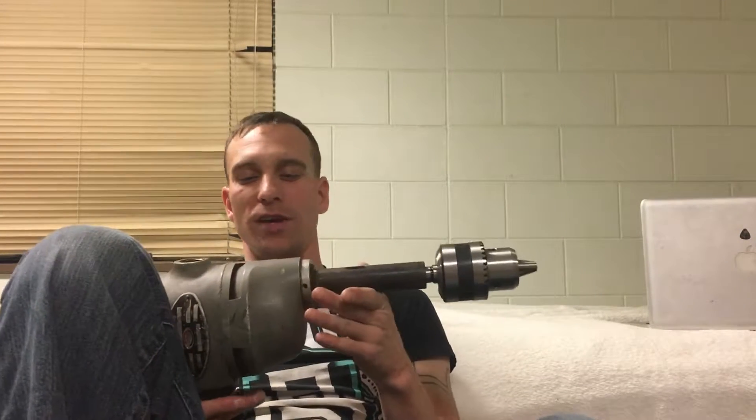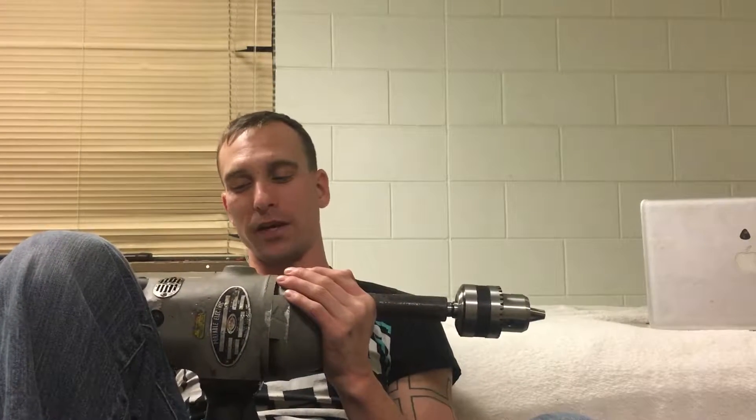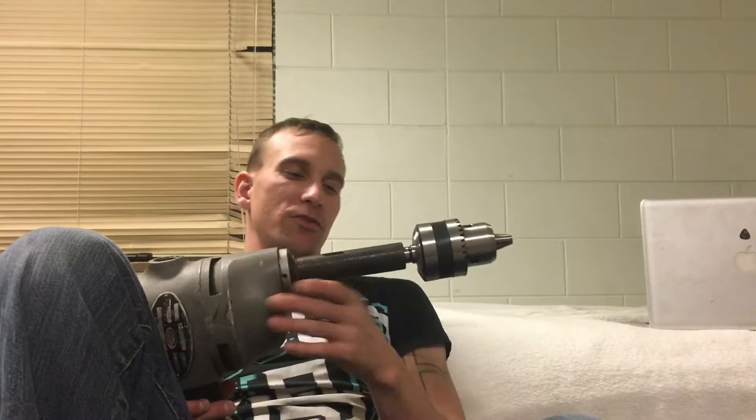The reason this got trashed is because one of the brushes isn't making contact on the commutator bar, so I've got to go fix that. And there's only one shiny part on here, and that's the new part.